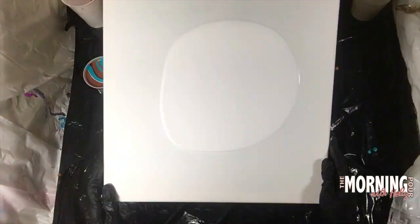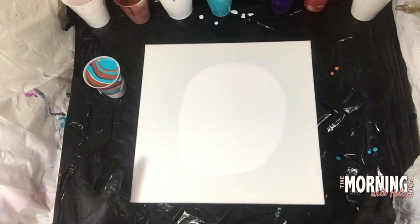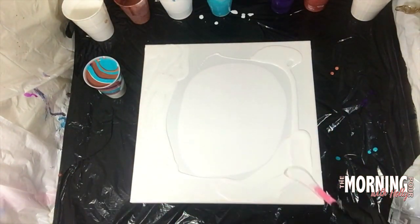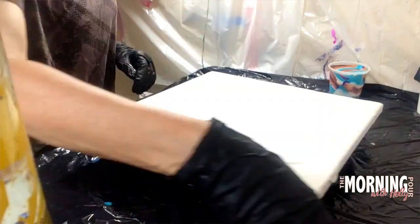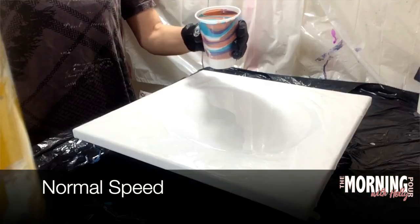Here I'm just stretching out the puddle that I'm going to be pouring into a little bit, and I'm just putting some flow extender around the edges and the corners. I've sped up the footage considerably there just so you can get the idea of what I'm doing without dragging out the video.